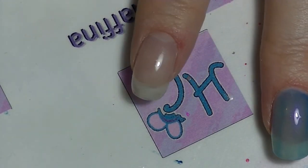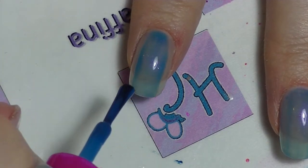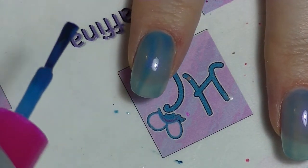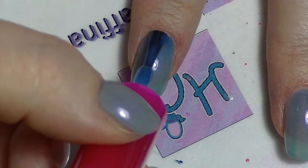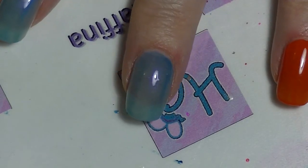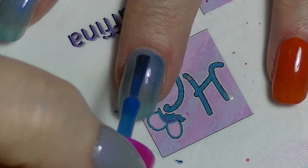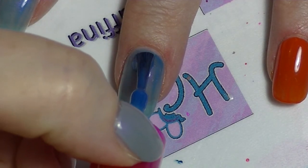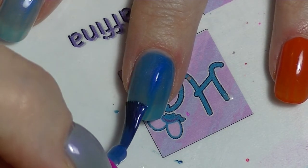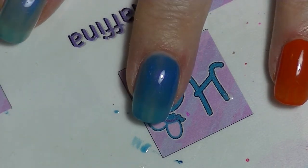I'll do the traditional on the pointer finger. Generally you go down the middle, down one side, down the other side, and you see that big blobby thing there? That makes me always want to go back down again. So if you go back to this method — start at the base, swoop down on one side, swoop down on the other side, and then your stroke down the middle evens everything out.